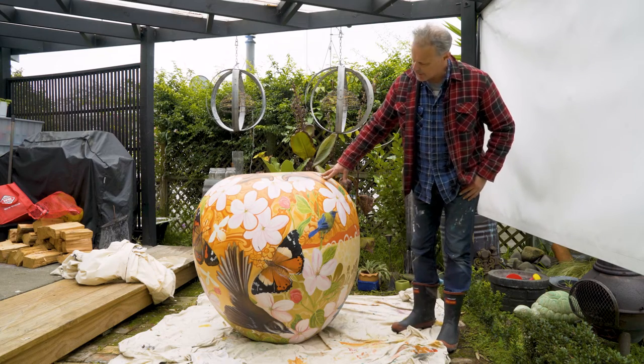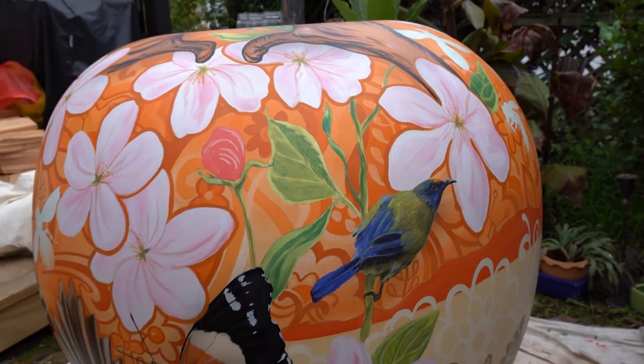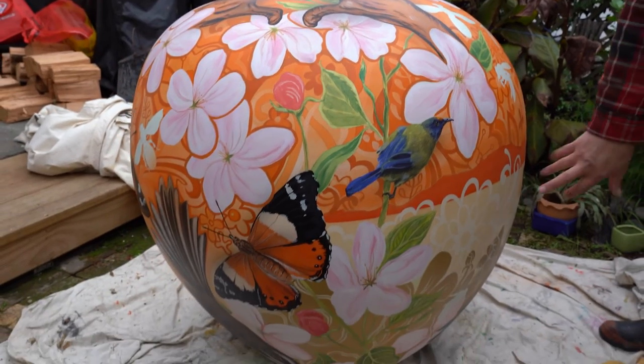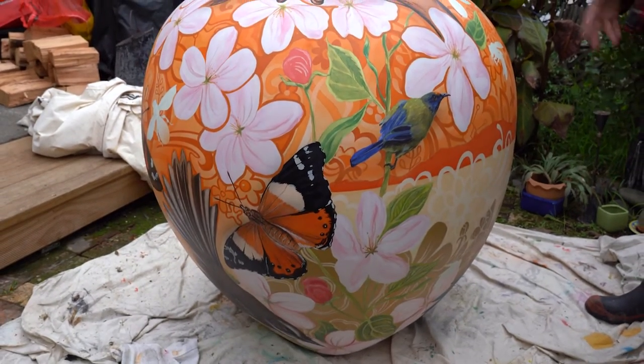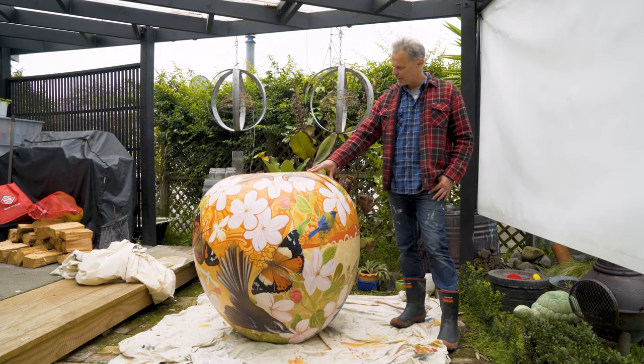I guess with this it's just showing how nature works together to survive and also help pollinate the flowers, so we just carry on getting beautiful produce each year.